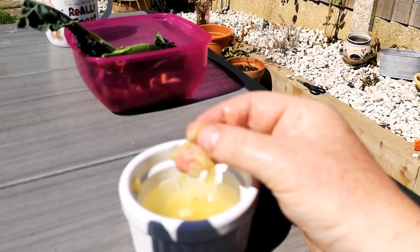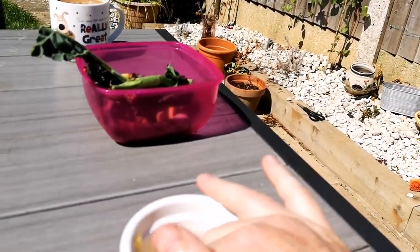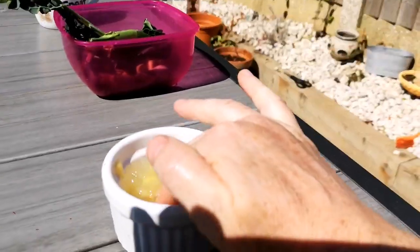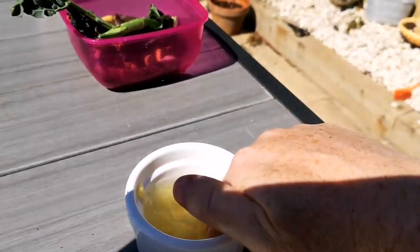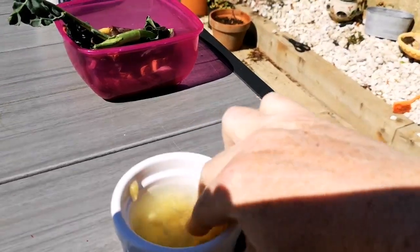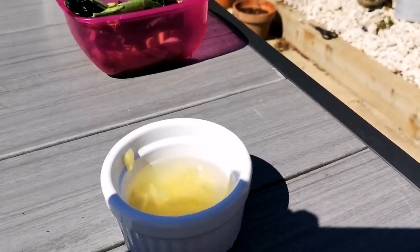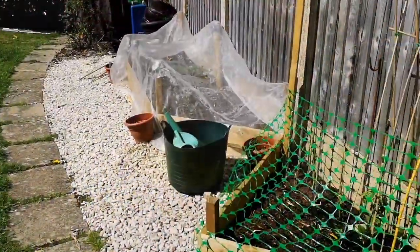You can see the seeds here - I just need to separate those seeds and start to plant them. It isn't working as well as I expected; I thought they'd just all break away nicely, but some of them are. So what I'm going to do is separate those seeds, dry them out, and then plant them on.